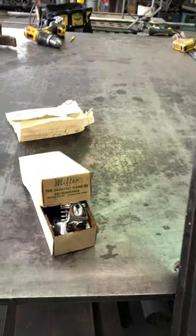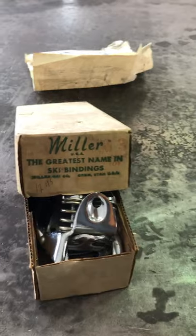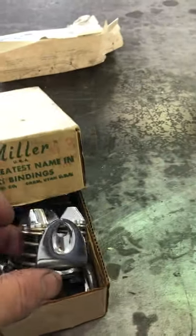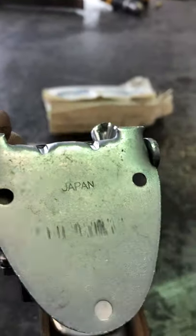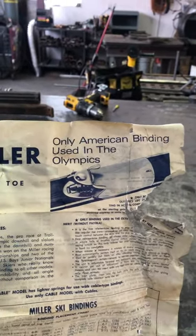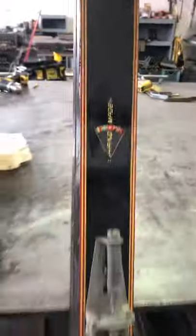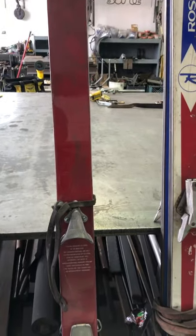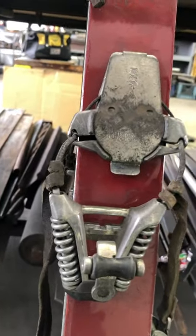I also own another pair of Miller bindings that I think were around about the same time as those Cubcos. They're new old stock, made in the USA — a releasable heel. I still have the directions for how to mount these because that was such a new thing. They say it's the only American binding used in the Olympics, and here is the mounting jig.